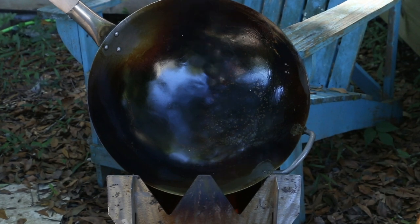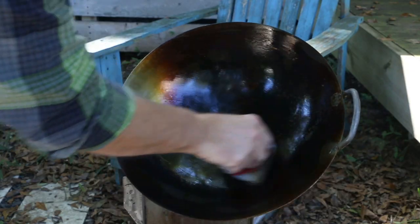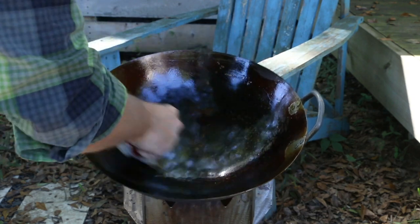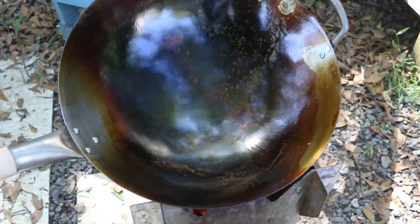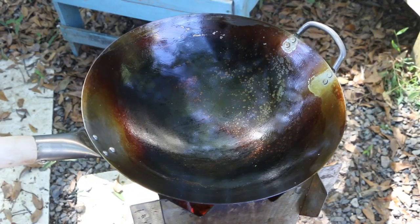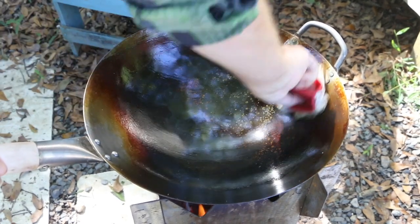It almost seems counterintuitive to take a nice shiny pot like that and make it look like this, but this surface — this glazed oil — is what makes this wok nonstick. Eventually it will wear off through cooking, but you can simply just go through the seasoning process again. I'm going to put one final coat on it while it cools down, then go prep my veggies to stir fry.